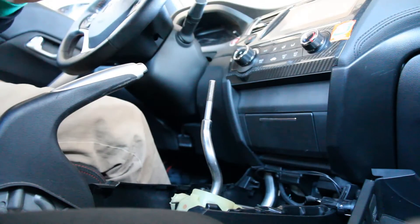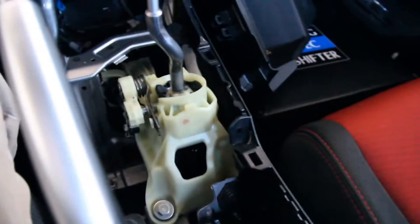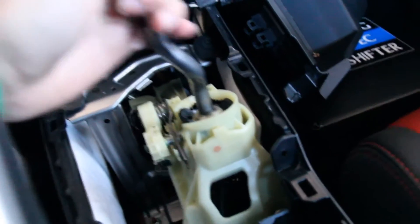Now we have to take off the plastic portion of the interior to move on to the next step. Lift up on the armrest, take a flat head, put it in here, and start unprying it. Once that's tossed aside, we have access to all the bolts and pieces we need to remove in order to remove the stock shifter assembly. First, put it in fifth gear.